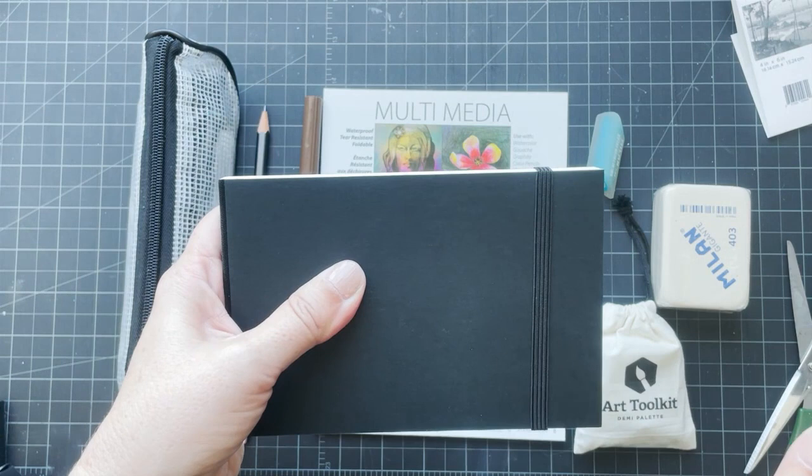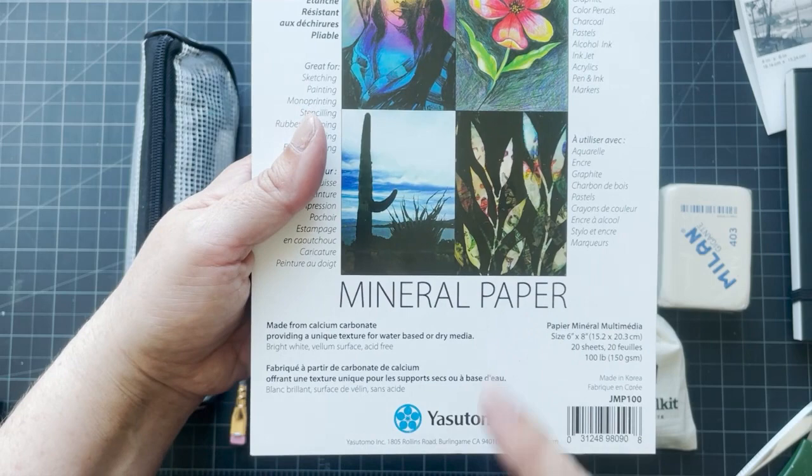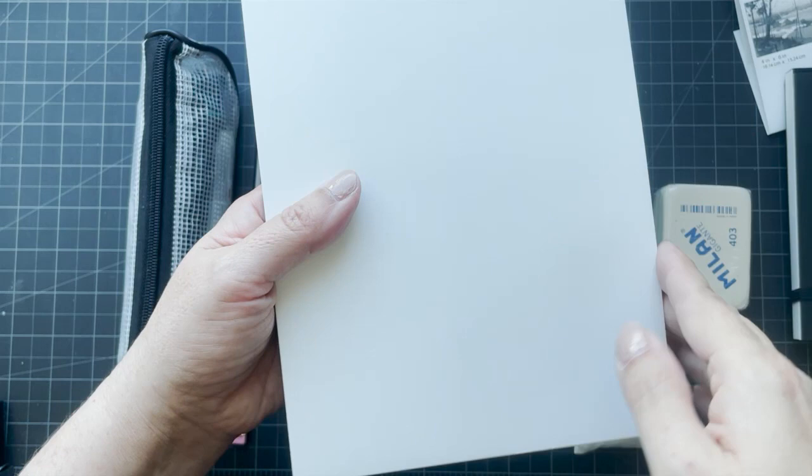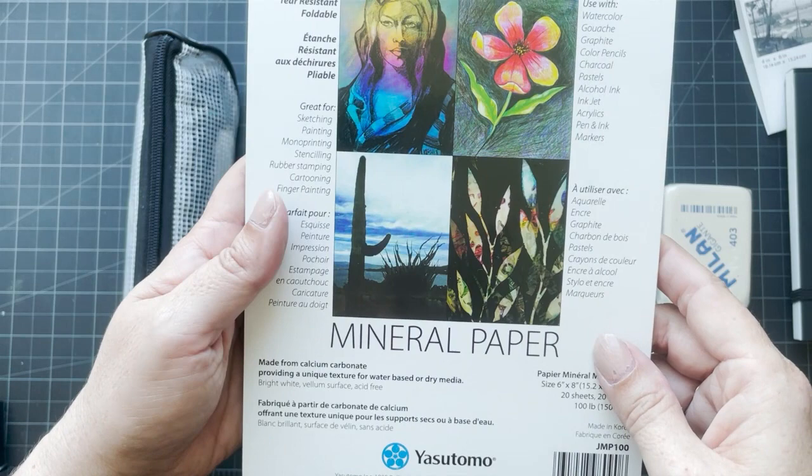The other paper I bought is this multimedia Yasutomo paper. It's mineral paper, so not really paper — it's made from calcium carbonate, so it's kind of like vellum, kind of like Yupo paper. I want to see how watercolor works on it, and you can use watercolor on it.